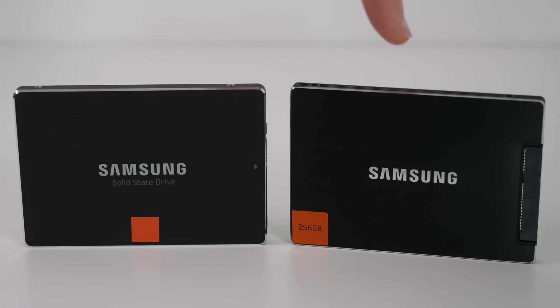Over on the right here, we have the 830 series, and this is a 256GB solid-state drive. The manufacturer's quoted performance on this is 520MB per second maximum read speed and a maximum write speed of 400MB per second. We'll see if we get anywhere near to that in the final video.